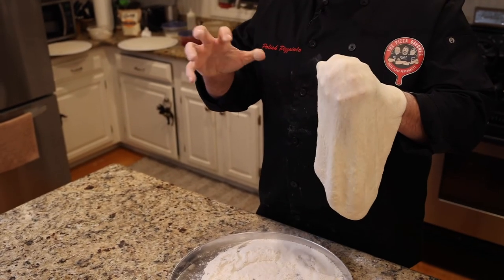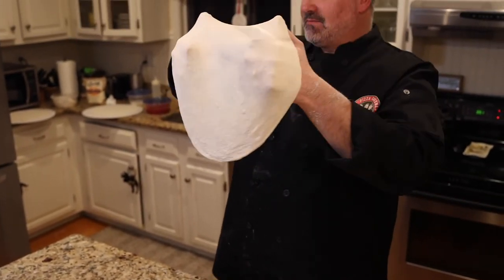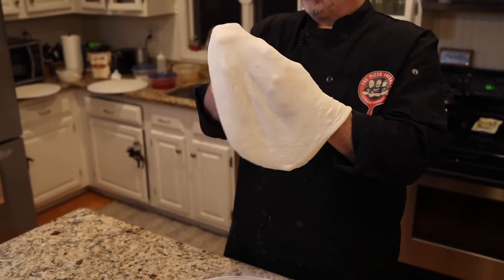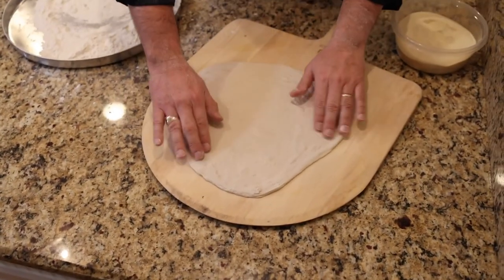All I'm doing is pulling it out, and you can probably see through this — this dough is pretty much ready. I'm going to do one more little stretch here. Goes on the peel, and there you have it — that's a knuckle stretch.